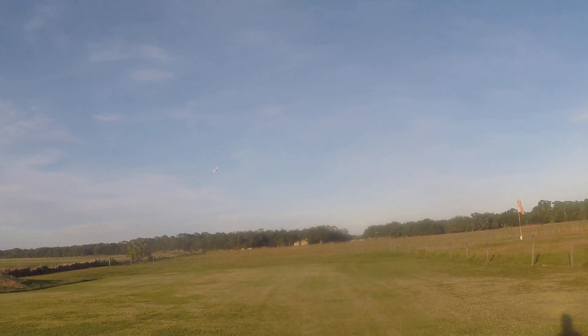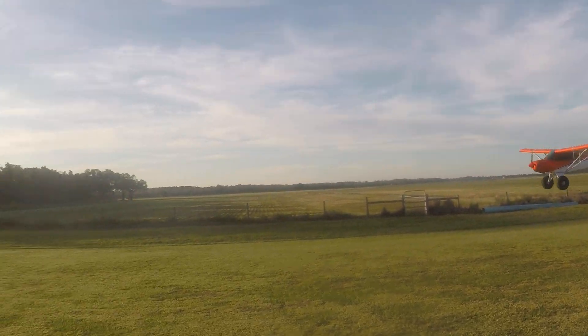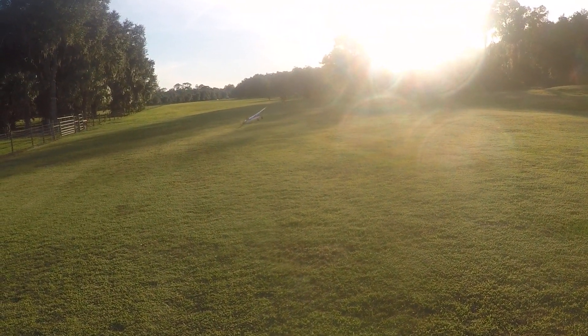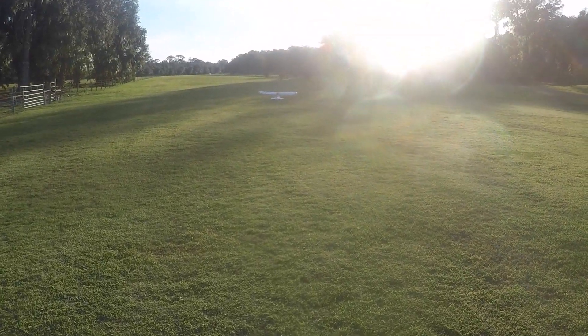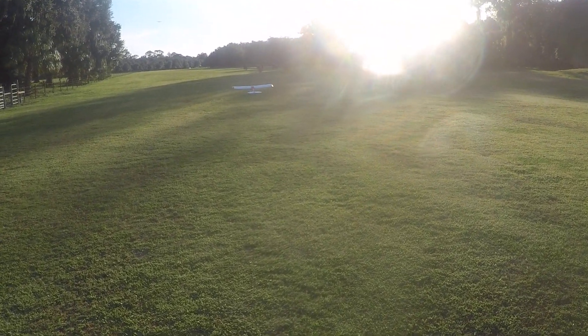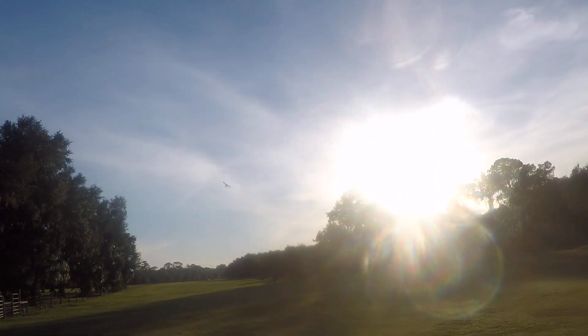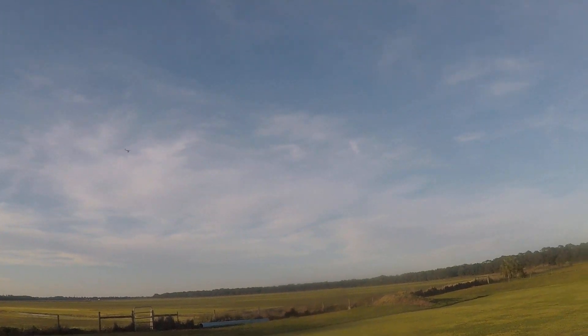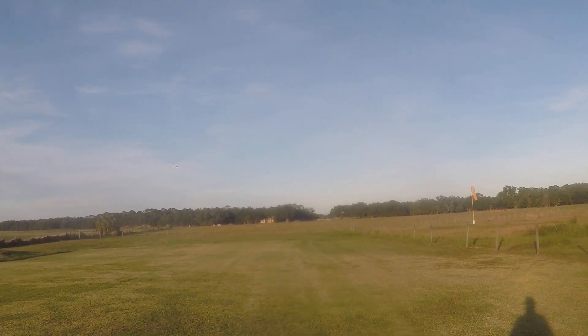I'm not going to be doing anything crazy today. I'm just doing some landings and takeoffs sort of idea here. The landings are not exactly the best, mainly because the wind is probably the worst wind conditions I can have for these planes as far as my landings go. Wind is out of the northwest right now, and this is not how this field runs.